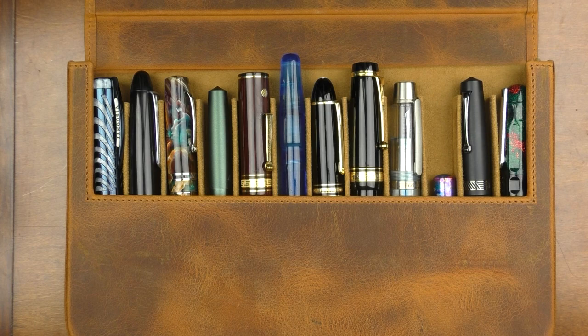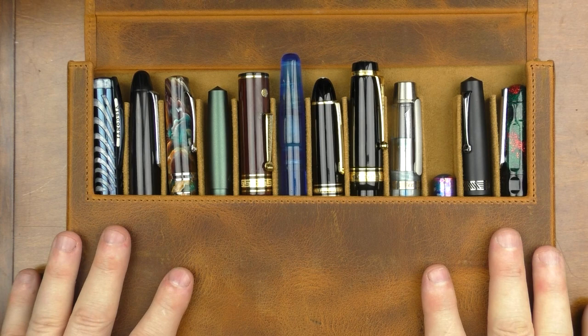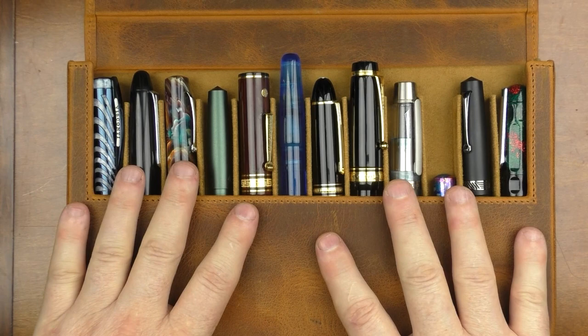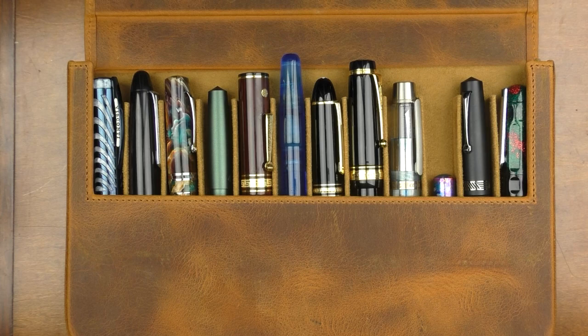Both sizes of the Magnum Opus cases are available on the Galen Leather website. I looked around some other sites that carry Galen items and didn't see these cases, so they may only currently be available through Galen directly. The 12-pen case retails for $159 and the 6-pen case sells for $109. Decent leather goods typically come at a premium price — I feel the $159 is reasonable for the larger case, but the price on the smaller case feels a little high. If you're looking for high-quality leather pen case options, these are well worth checking out.